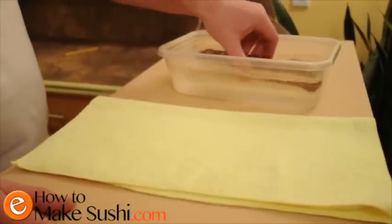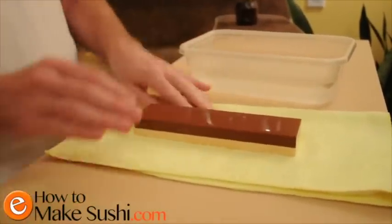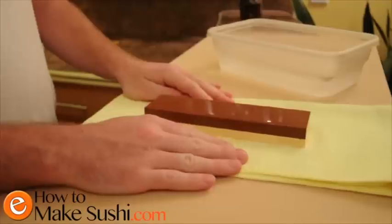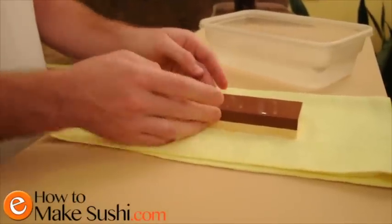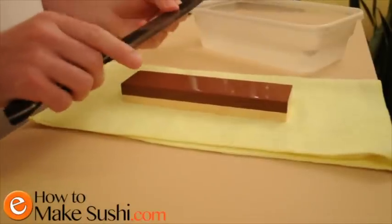Now that the stone has been sitting for about 10 minutes, you can take it out. I'm going to start on the 1000 grit side. Remember to always keep your stone wet — depending on the type of stone you have, it might get dry quicker than others. I'm going to start on this side of the knife right now.